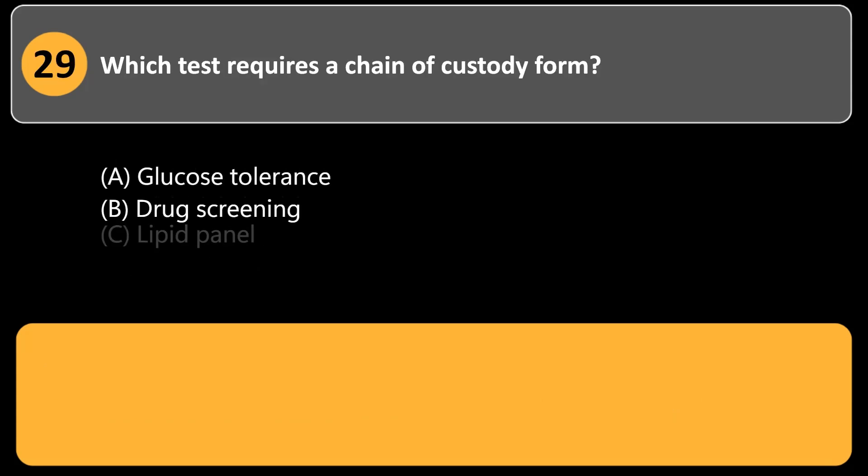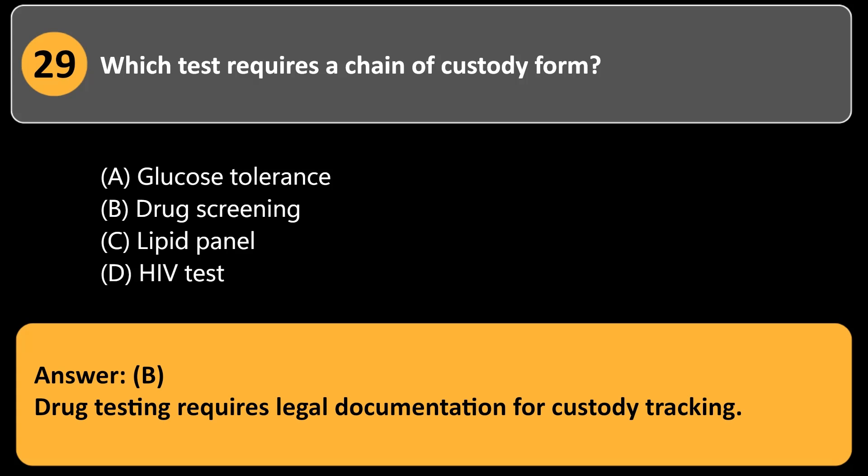Which test requires a chain of custody form? a. Glucose tolerance. b. Drug screening. c. Lipid panel. d. HIV test. Answer: b. Drug testing requires legal documentation for custody tracking.